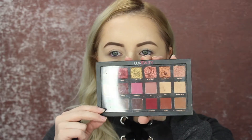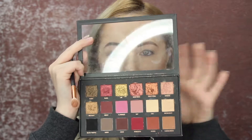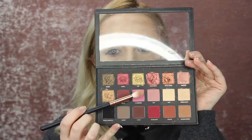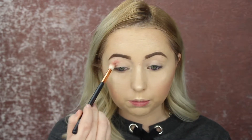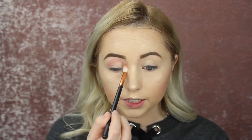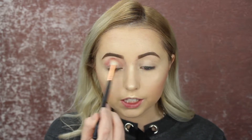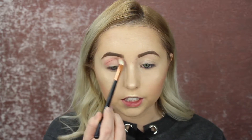I'm going to be taking the Huda Beauty Rose Gold palette and dipping into the pink color, which is the color Flamingo. I'm going to use this as my transition color with this Morphe R37 brush. I didn't have time to clean my brushes, but I'm just blending this into my crease to give that transition color — it doesn't have to be super pigmented.